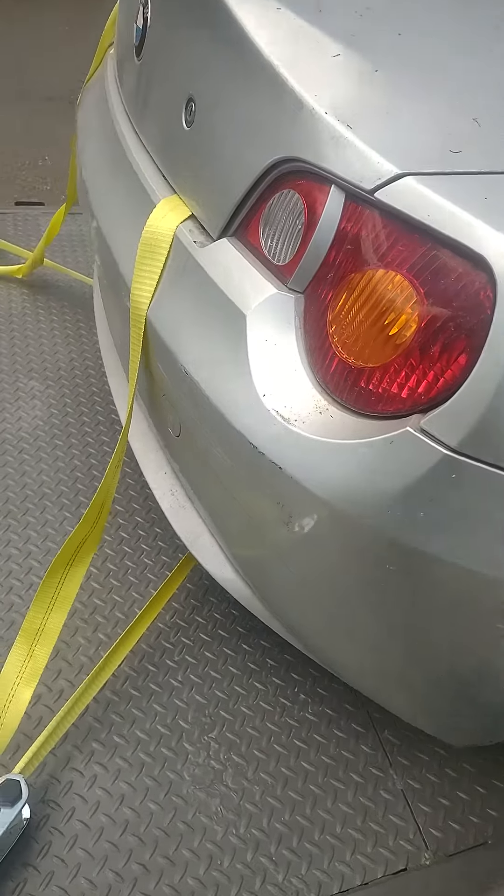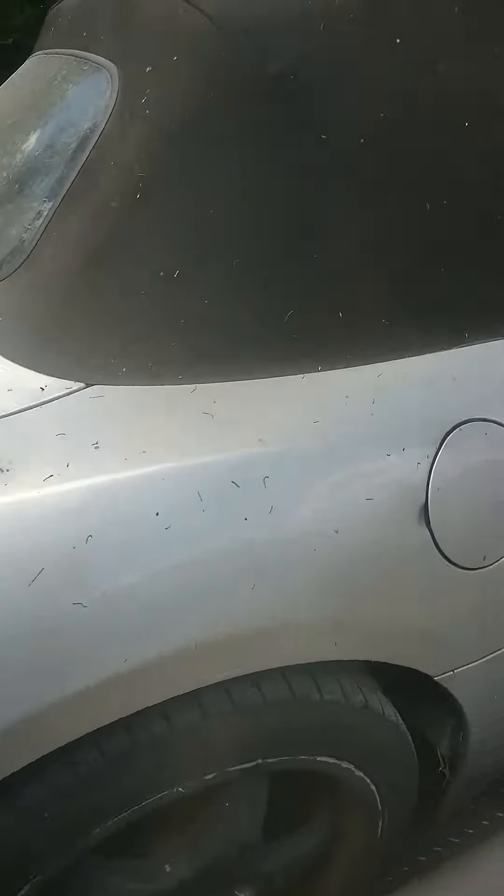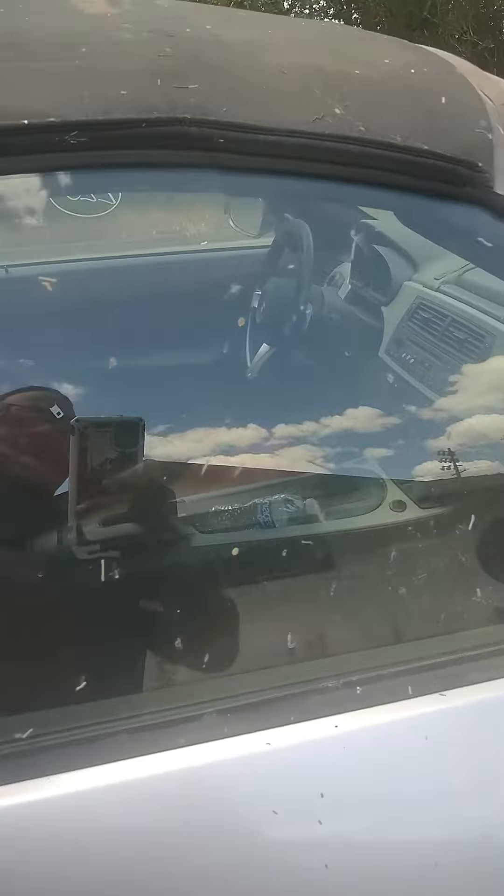Back bumper, paint is damaged here. Convertible top — it's actually in good shape.